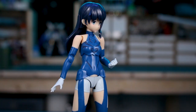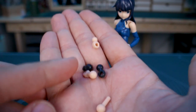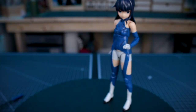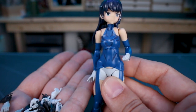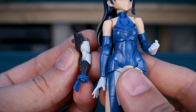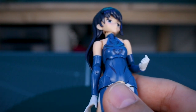It wouldn't be a Megami Device kit without plenty of accessories. Starting with different neck pieces in skin tone and dark gray for attaching different heads, such as figma or Frame Arms Girl type heads. There's also an absolute mountain of hand option parts — a full set in both white and black, since the unarmored form uses white hands and the armored form uses black hands. The armored arm pieces are really nice — I like the protector on the back of the hand and up on the shoulders.